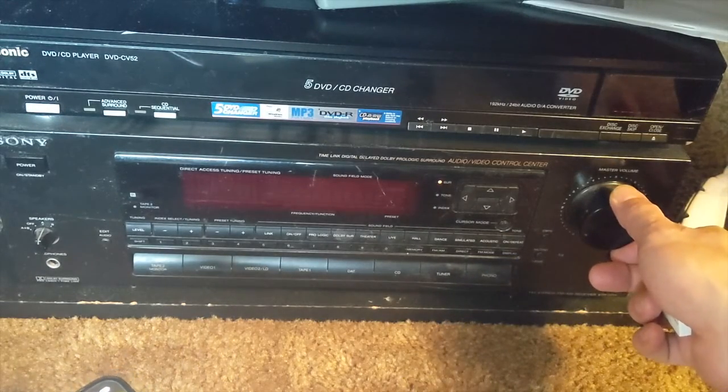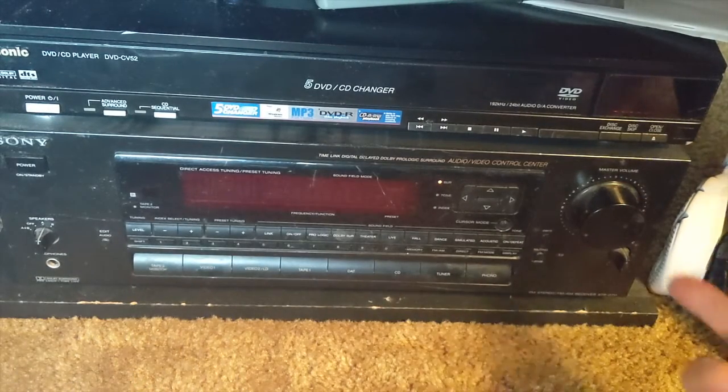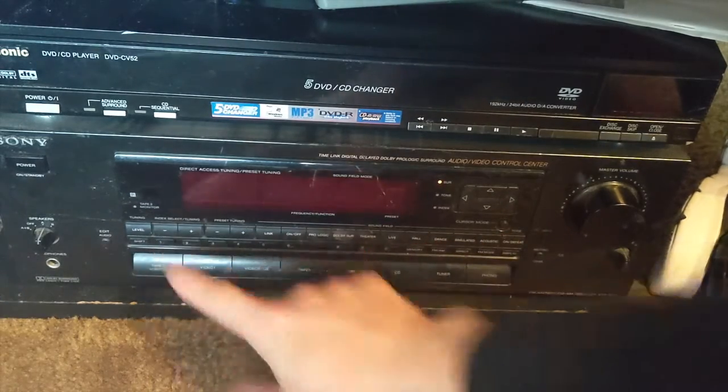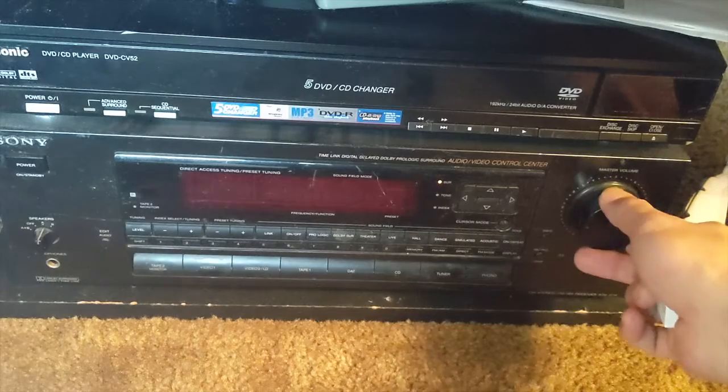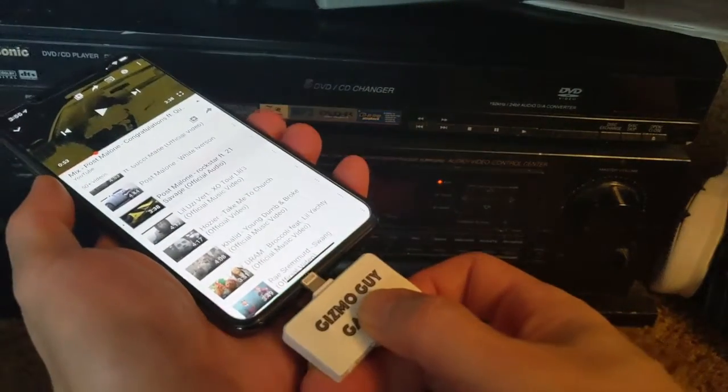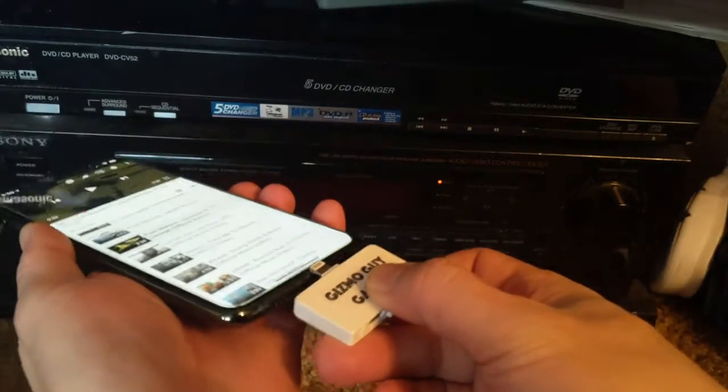We'll turn on the radio — that's the local radio — and the radio is already set to a preset at 87.9. You hear that? There's nothing but static. So now I'll connect my device onto the phone like this.